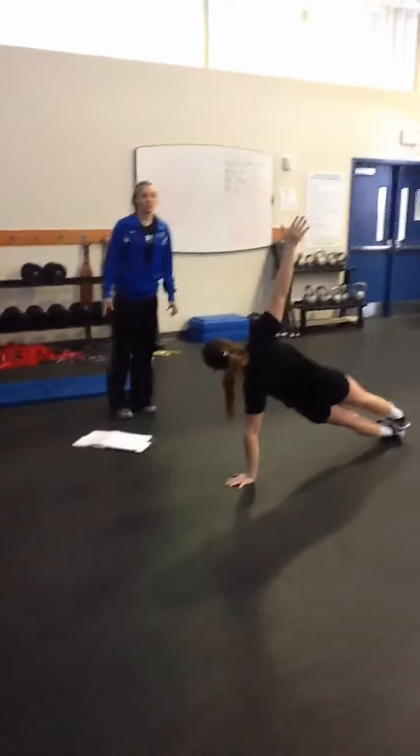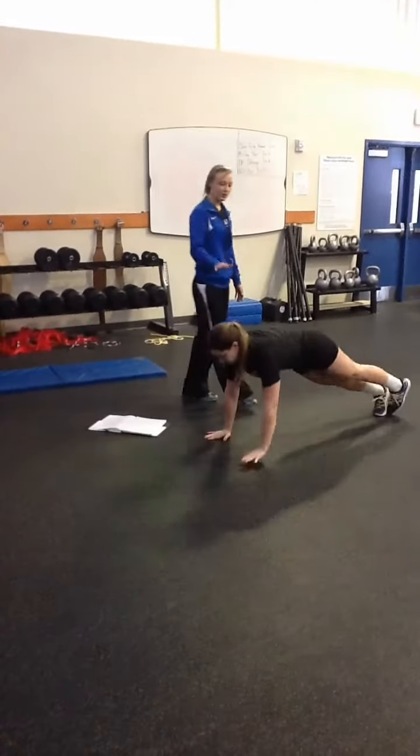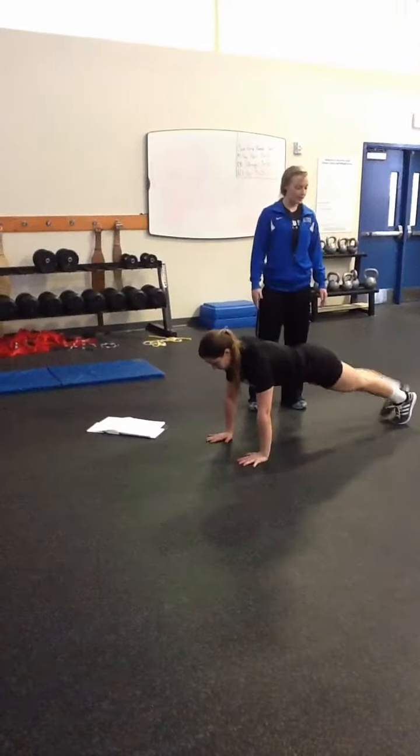We can also go into plank leg lifts. She's just going to be in a plank on her hands, alternating lifting her legs.